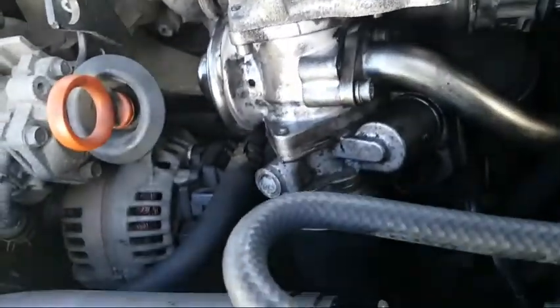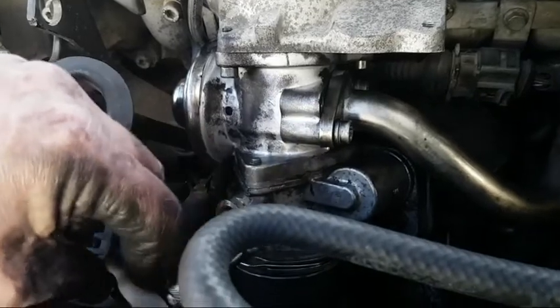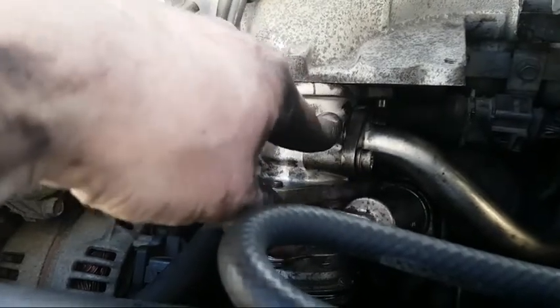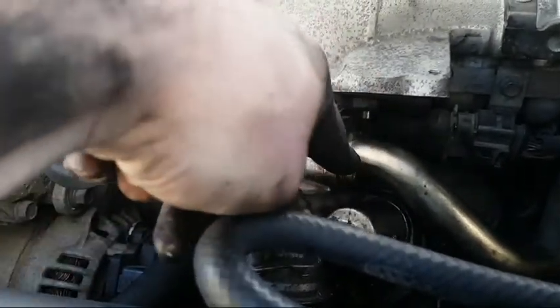Back on. You definitely use a small extension bar to get some of these underneath. The new ARJ valve had a double bolt on, but the old one fits the same — it's just opposite holes, so it doesn't really matter. I'll use the old seal.